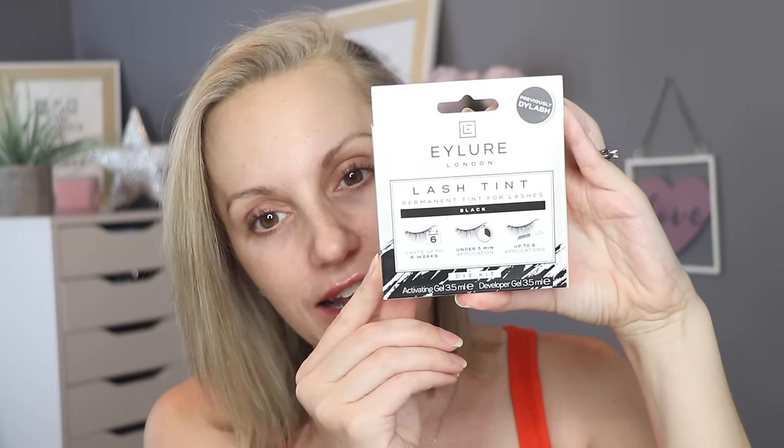This is the Eyelaw Lash Tint Kit. I think I got this on Amazon — I will link it in the description box below. There will be something in your area or in the stores around you that you will be able to use that's similar to this if you can't get this one. But this is the best one that I've been able to buy which isn't specific to professional salon stores, so this is the one that I use at home. Really good. This one's only just run out on my lashes and I did it way over six weeks ago, so I highly recommend this one. In the kit, you get an activating gel, a developer gel, and also a little spoolie which will allow you to apply these products to the lashes without getting it all over your face. You get a lot of product in these tubes — this will last you up to eight applications, obviously depending on how much you squeeze out. This can last you an incredibly long time and it's actually quite affordable, so really good value for money.